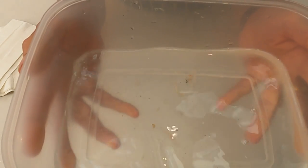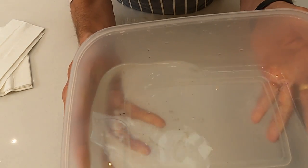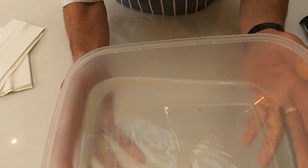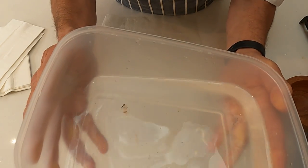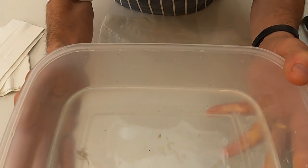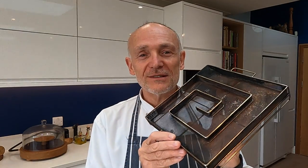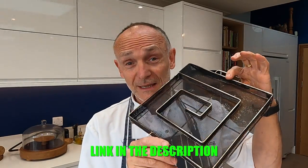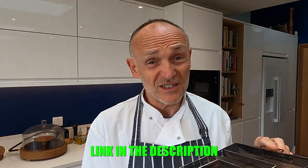A question I'm asked a lot: can you reuse brine once it's been used to brine fish? The answer is simply no — this needs to be discarded. It's got a lot of salt in it and there are bits of fish in there, so you can't really use it for anything else. I'm going to be cold smoking this Pollock using my Pro-Q Artisan cold smoker. If you want to know how to use one properly and learn lots of tips and tricks, I'll leave a link in the description to one of my earlier videos. There's also a link if you want to buy one.